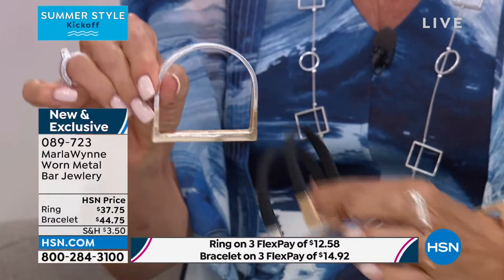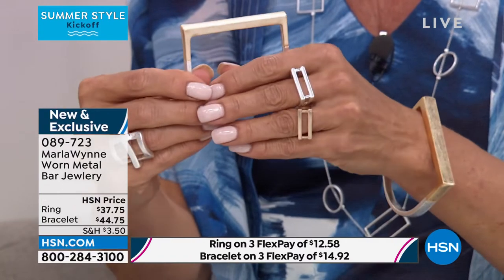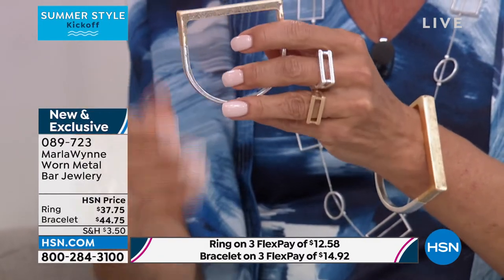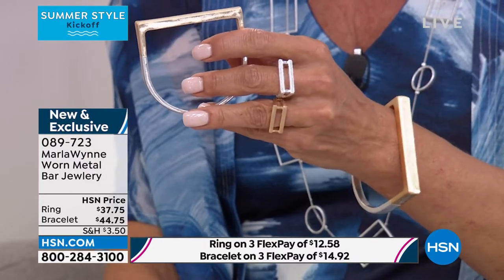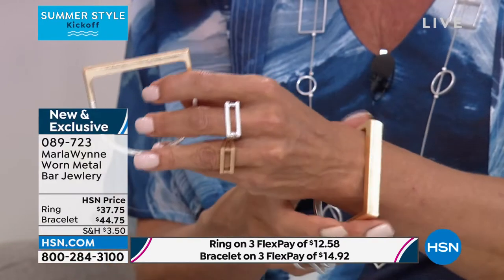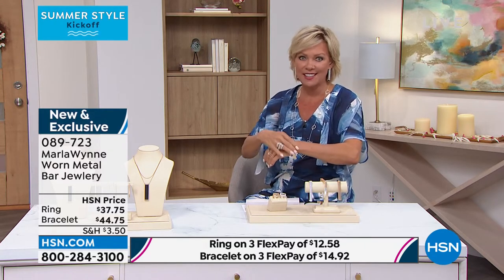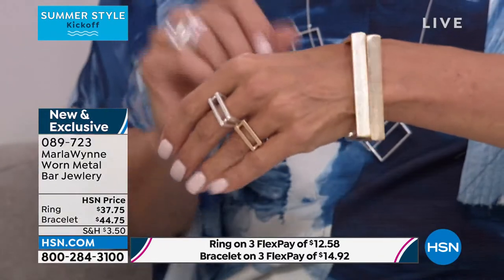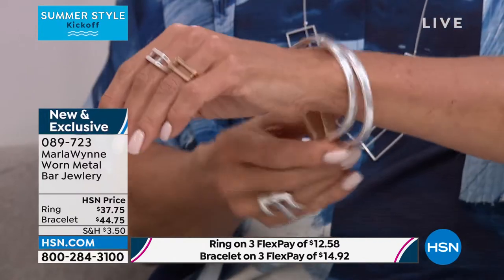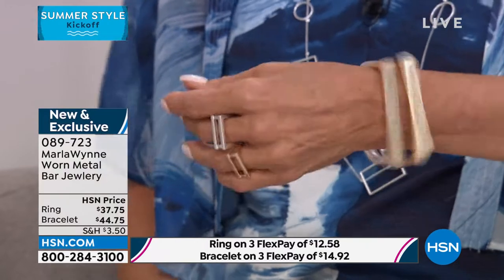Wear them separately or wear them together — the two mixed metals are really fun to wear. You can stack these however you want or not at all and wear them as individual pieces. But I don't like a lot of noise with bangles. These are substantial; they aren't light, they're not chintzy. Marla's jewelry is excellent quality. It looks fantastic and it kind of has its own presence depending on how you're holding your hands.